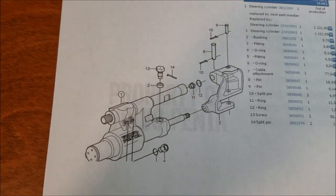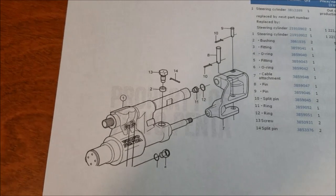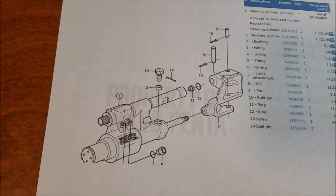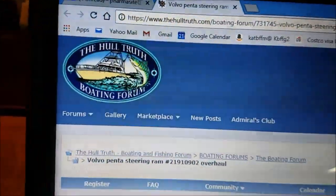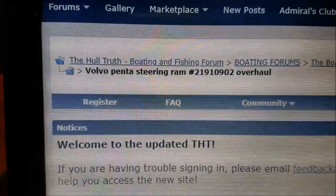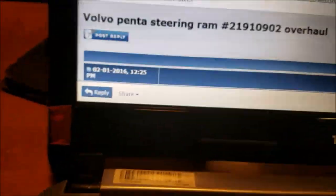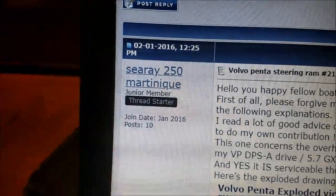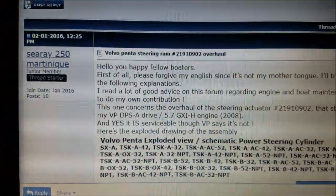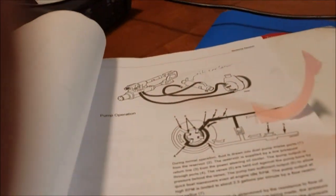I'm making this video to help those who want to fix an oil leak in their power steering system on a Volvo Penta 5.0. I owe a lot to this boating forum where I've learned a lot — specifically the Volvo Penta steering ram overhaul section — and this guy on here, see ray 250 Martinique, who shows in detail how to replace a seal on this unit.